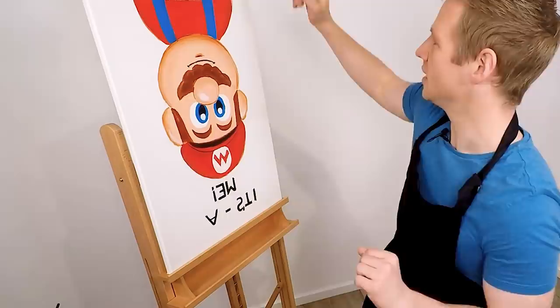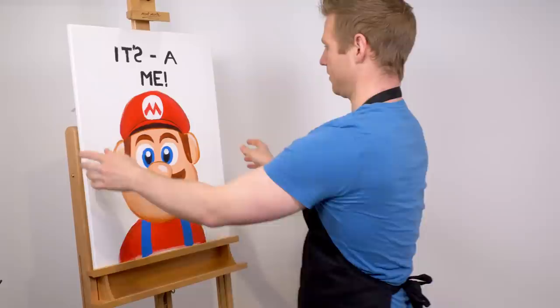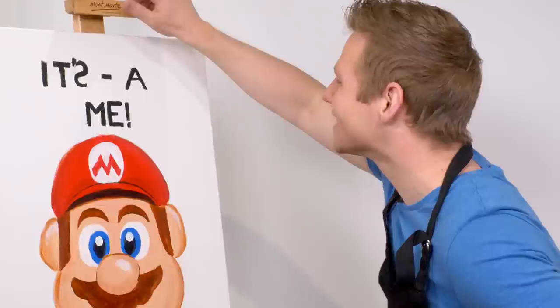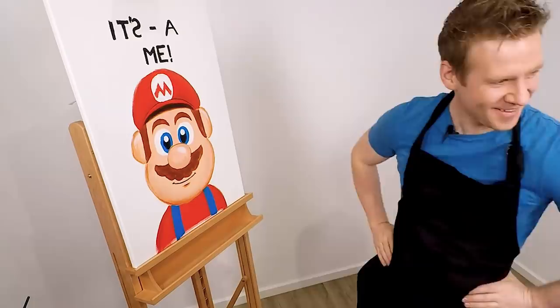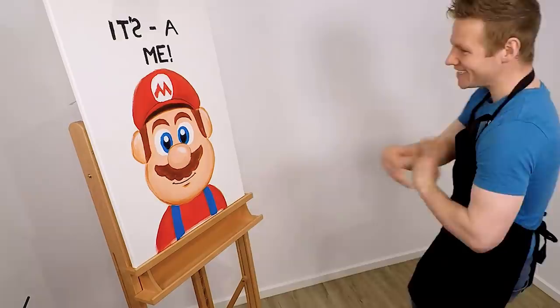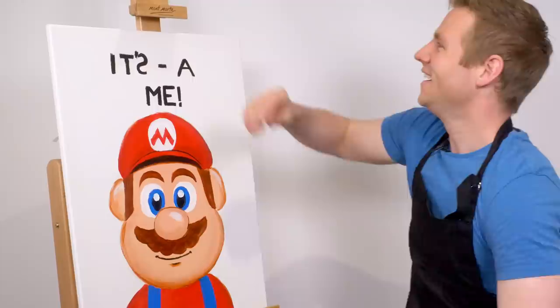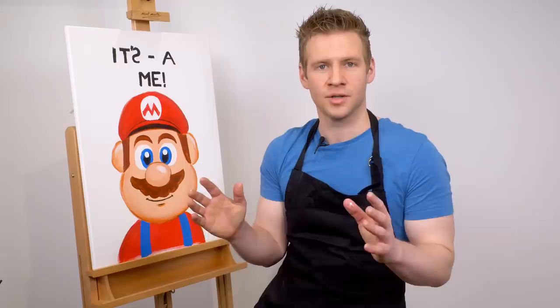You ready, ladies and gentlemen? I present to you my upside down painted Mario. I thought an S upside down had to be the other way, but apparently an S upside down is exactly the same as an S the right way up. This genuinely looks like something made by a four-year-old. He's really been eating a few too many mushrooms, maybe. But I feel like I've got the essence of Mario — his head's a bit bottom heavy and his ears are too high. Miyamoto-san, gomenasai.